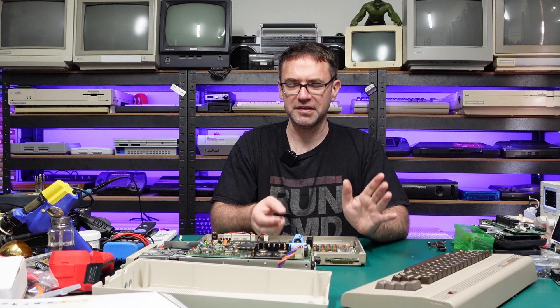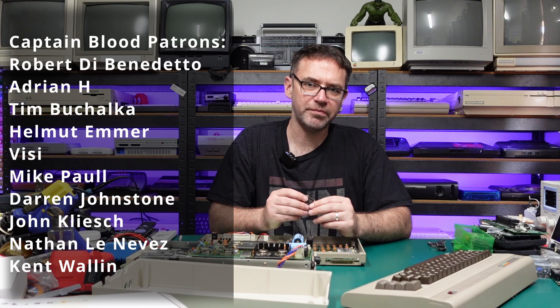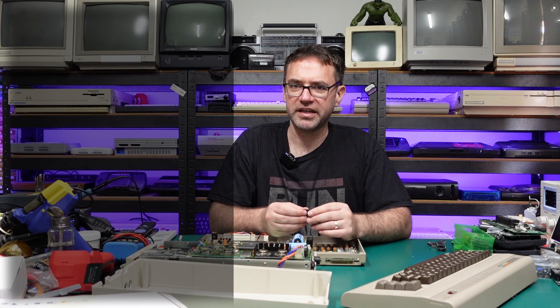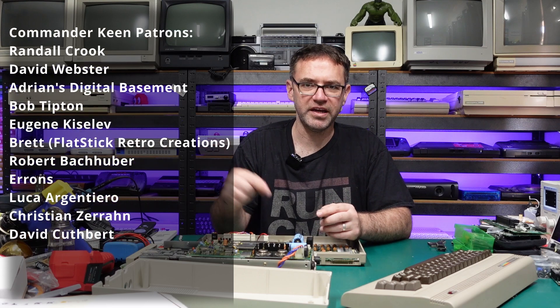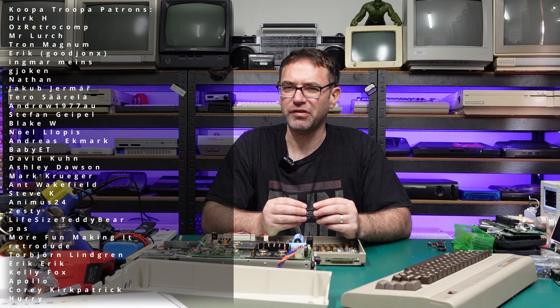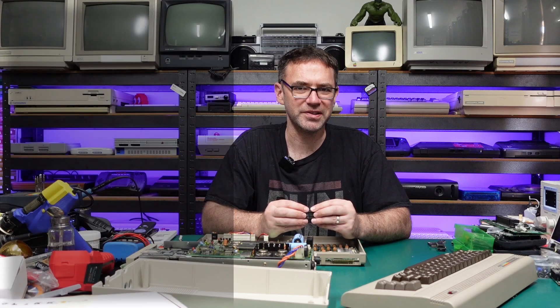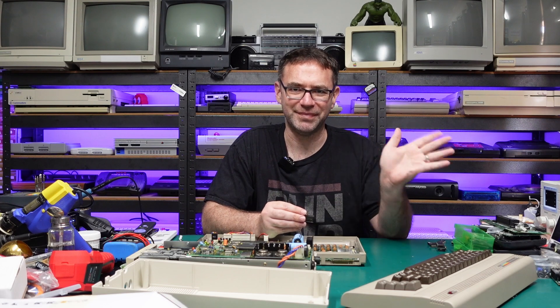That was it for this one — just a really short video on these ROM replacements. A massive thanks to the people that support the channel on Patreon, thank you all for watching, liking, and subscribing. Links to all this stuff will be in the video description, and I really feel like we need to do a repair of something in the next video — it's been too long. Until then, thank you for watching!